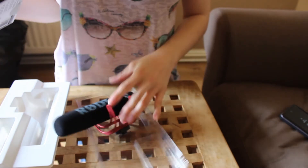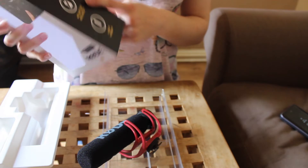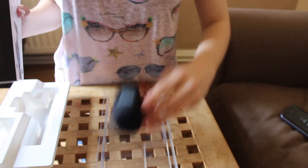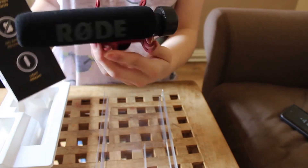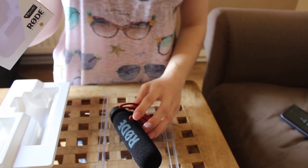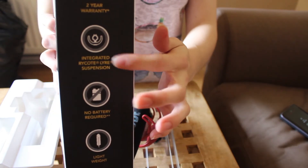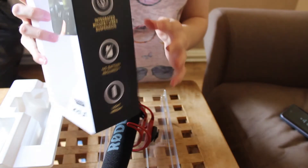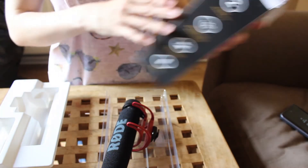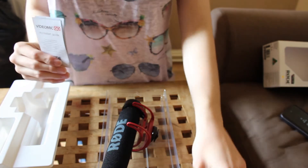I did have another microphone in the past that didn't work very well. This one doesn't require a battery — that old one actually required a battery, which was cool about this one. It's very lightweight, as you can see, and absolutely tiny. It's extremely easy to pick up. It has integrated Rycote Lyre suspension — I can't quite pronounce that — and you get a two-year warranty with it.